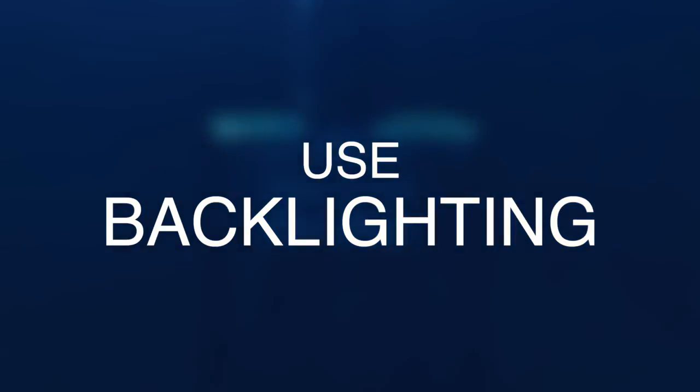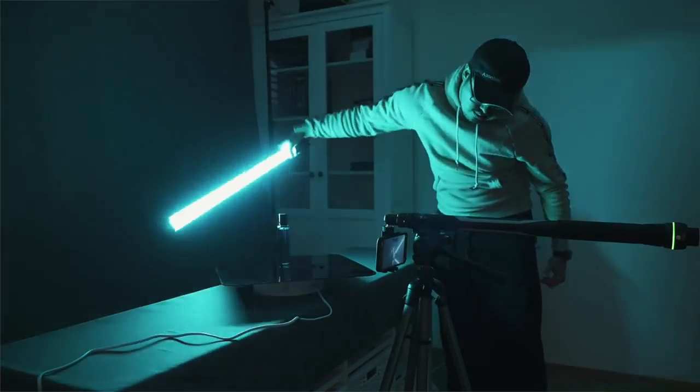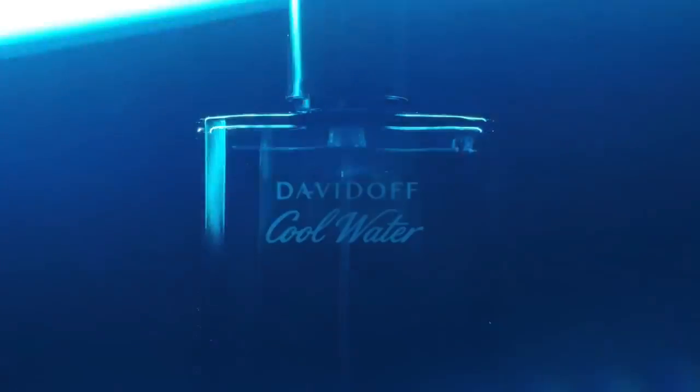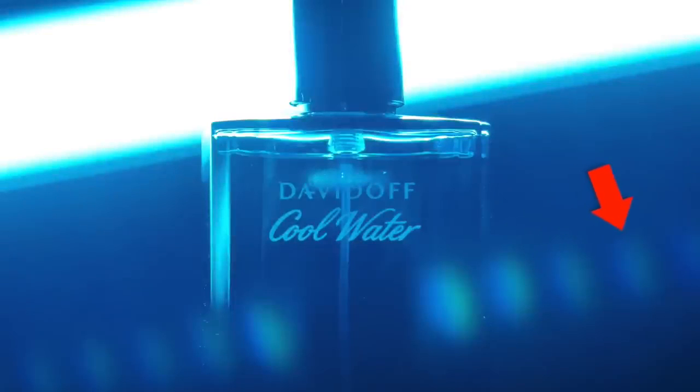Tip number three is to use backlighting. Backlighting the product makes it pop more, makes it feel more three-dimensional, and also directs the viewer to the product. In this shot, I went a bit further and made the lights visible in the shot — I swung it behind the object, which gave it an interesting look. When shining light directly toward the camera, it creates lens flares, which I thought looked good.